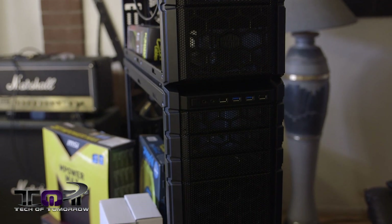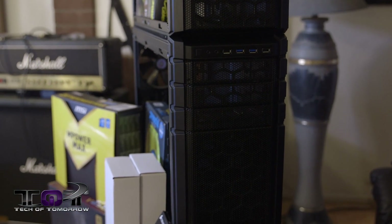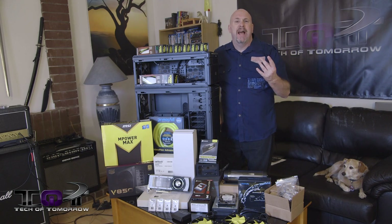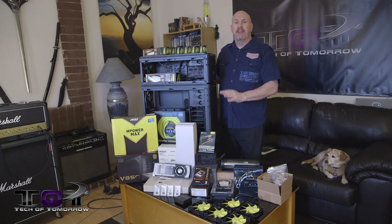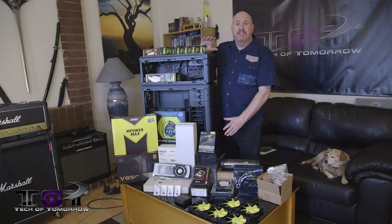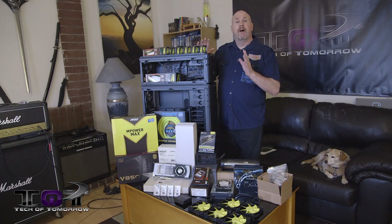The CM Stacker is basically a series of cases from Cooler Master that can actually be stacked on top of each other — kind of like a Marshall stack but only for the PC. Now you don't have to use all three pieces, but we're actually going to. We're going to split these three pieces into three different parts of the build.